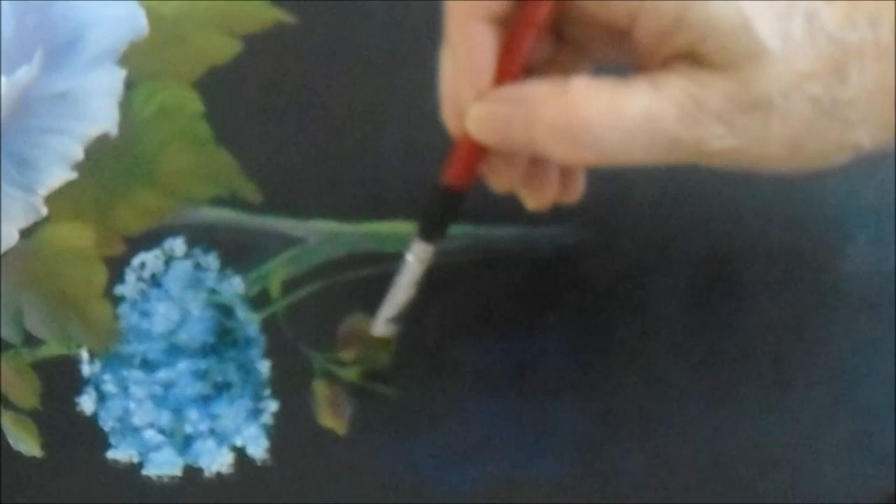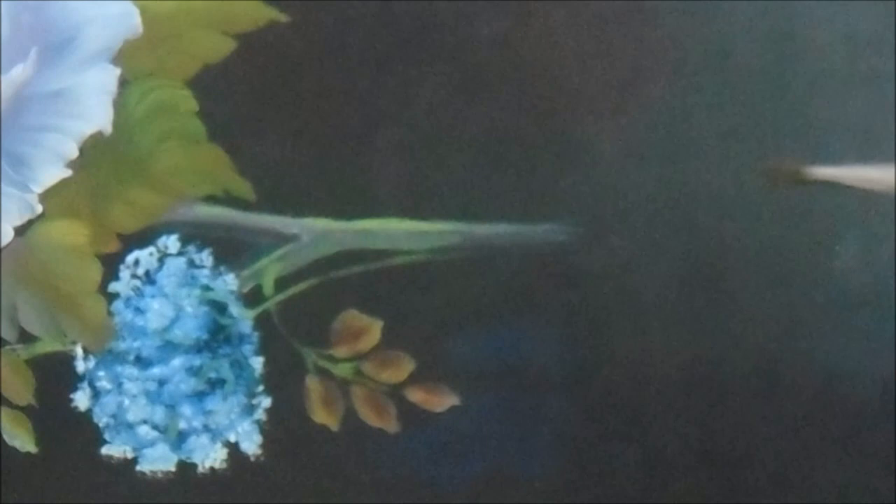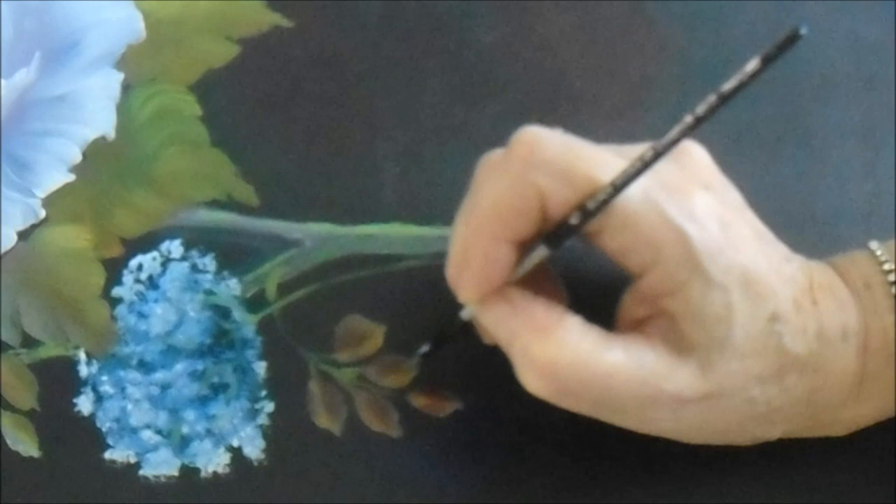Here are some more wiggle wiggle leaves with those nice rusty colors — alizarin crimson at the bottom with a little bit of green, and the top has got green with a little bit of yellow. Sometimes I also put blue in there if I want them darker.